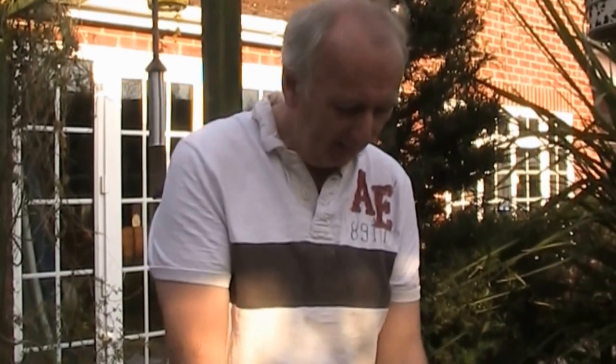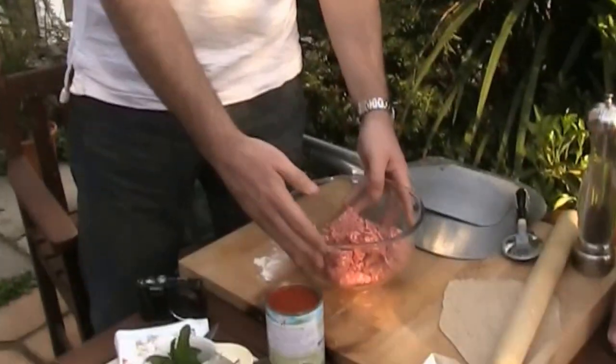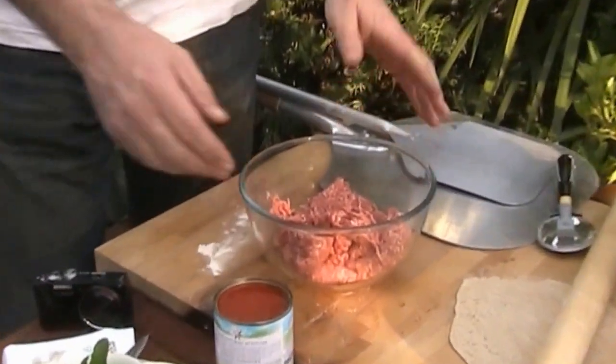Right, okay, so spring is here, so it's fired up the pizza oven. Tonight we're going to do Turkish pizzas — well, sort of Turkish pizzas. In here I have a load of lamb mince.